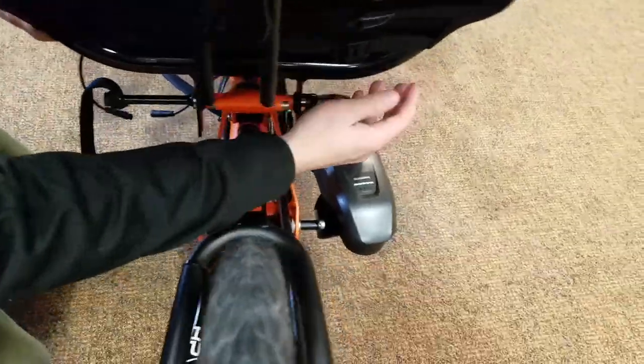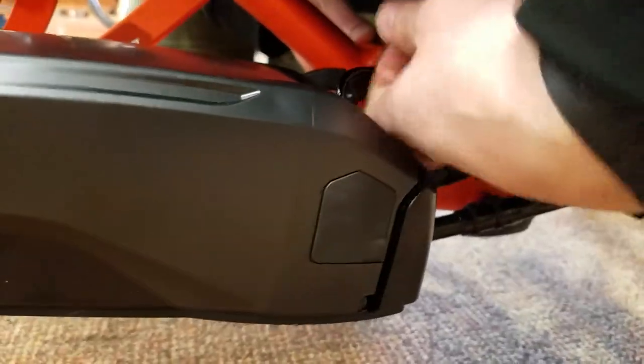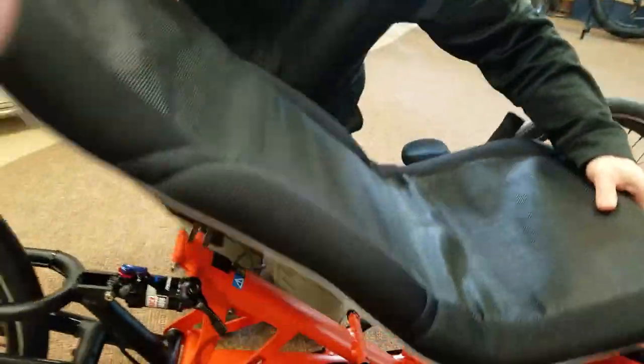Now we're going to start undoing the seat quick releases — one there, one down at the middle, and then one up front. Now the seat's free, we'll remove that fully.